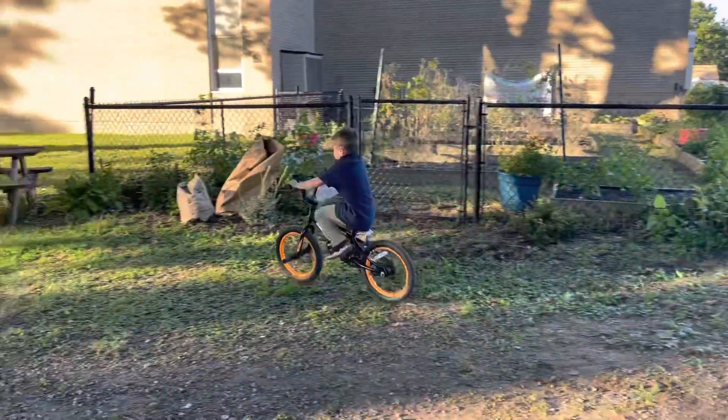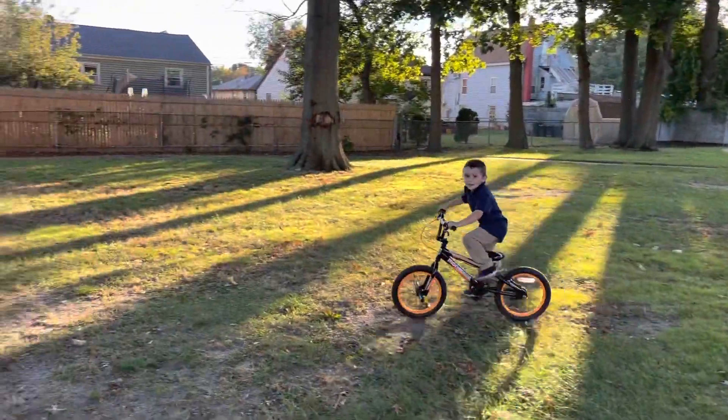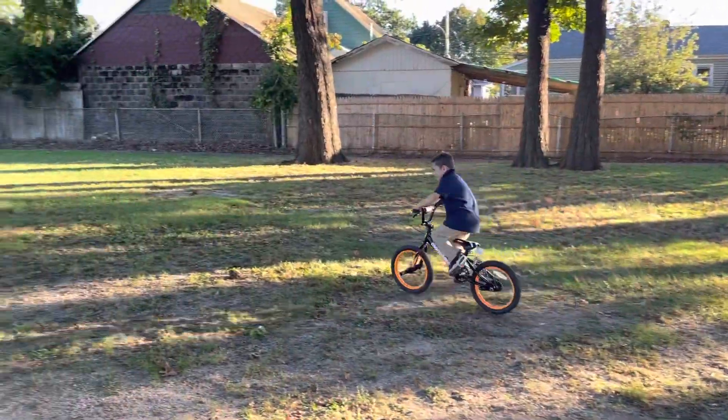All right. This is attempt three — take three for AJ's school jump for a TikTok video. Let's go! Oh! That was good, my guy. That was good. He did a one-footer. Yeah, he did a one-footer.